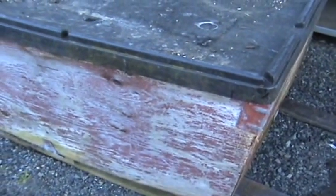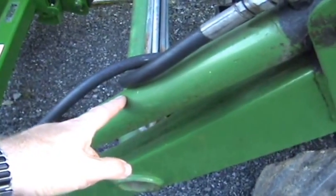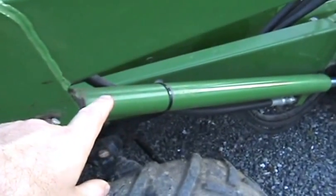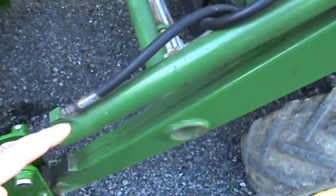Unfortunately I can't quite lift this bin full of heavy soil, so I was thinking of upgrading my cylinders by putting these one and a half inch bore cylinders in place of these one and a quarter inch — that'll give me more lifting power. And then installing these two inch in place of the one and a half — that'll give me more curling power.